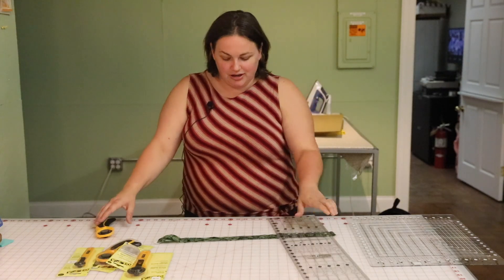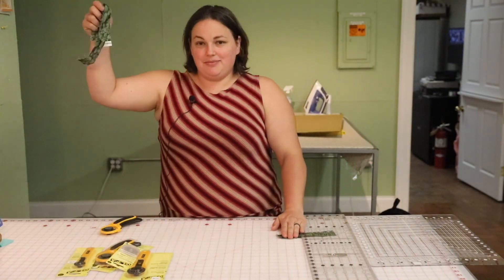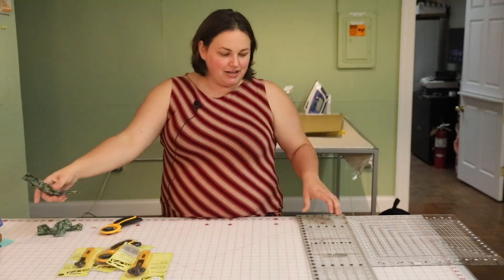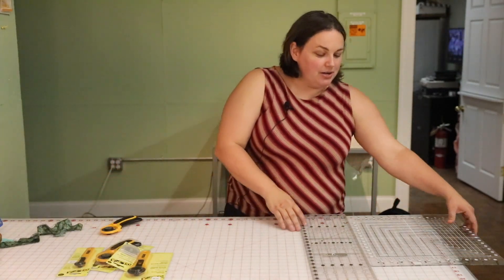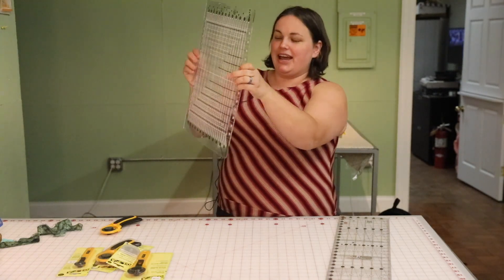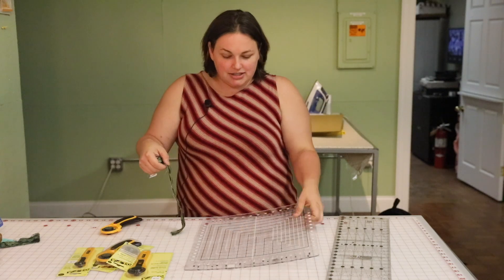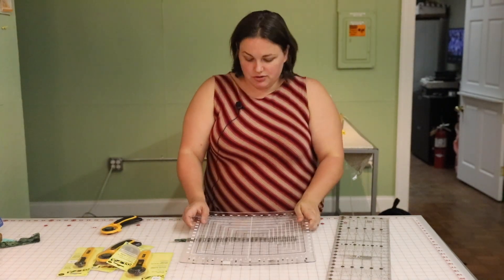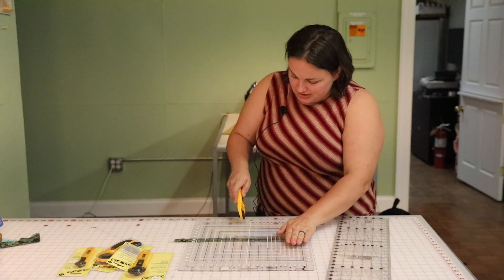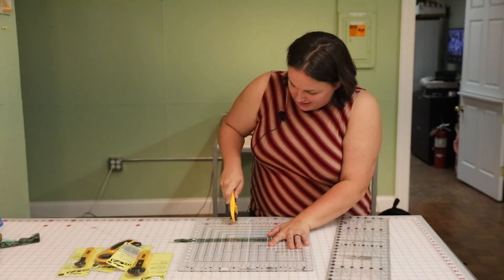You just put a ruler alongside it and you can cut in straight lines like that, making two pieces of fabric very easily. You can also use a specialized ruler like this — it has slits in it, so if you need to make multiple cuts, we sell these rulers here. They're called stripology rulers and you can just align the rotary cutter right in the slits.